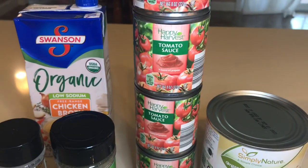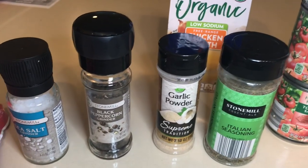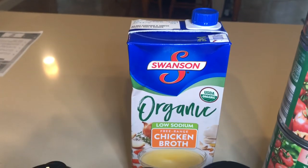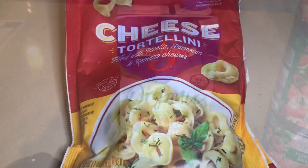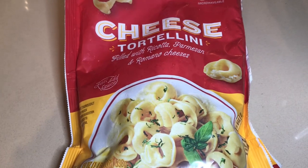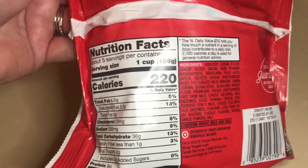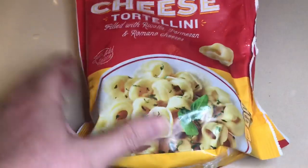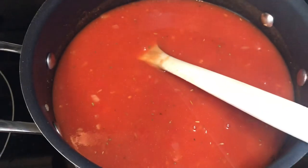Now we're going to add our entire can of diced tomatoes, all our tomato sauce, our Italian seasoning, garlic powder, black pepper, and sea salt, and your chicken broth — the whole entire container. Then you're going to add two cups of the cheese tortellini. Just so you know about the calories on this, it's 220 calories per cup, just so you know when you're looking if you don't find the Target brand.